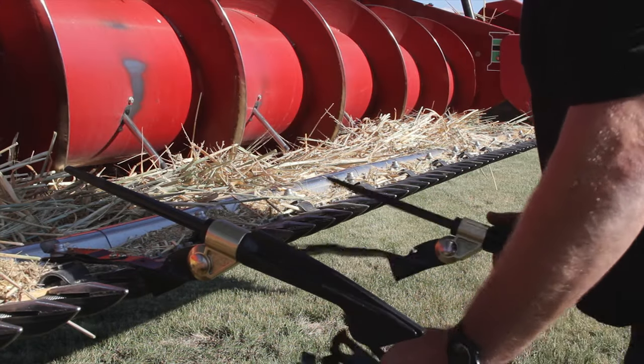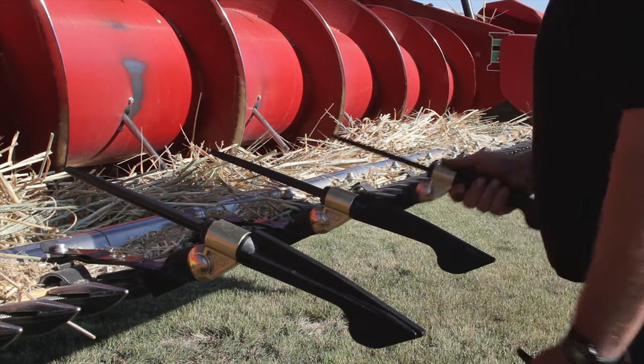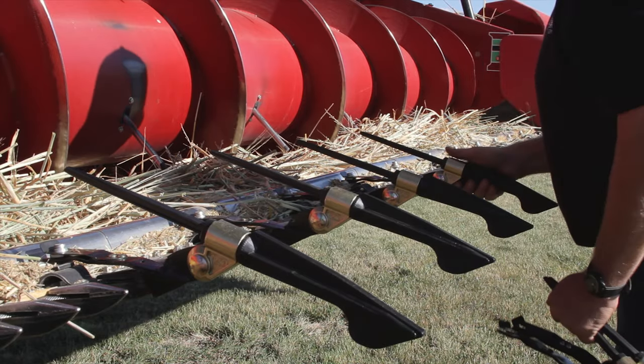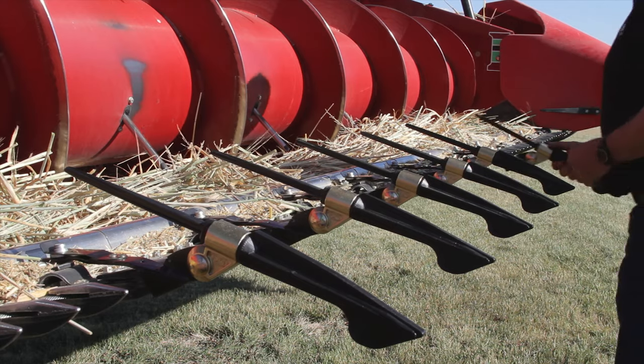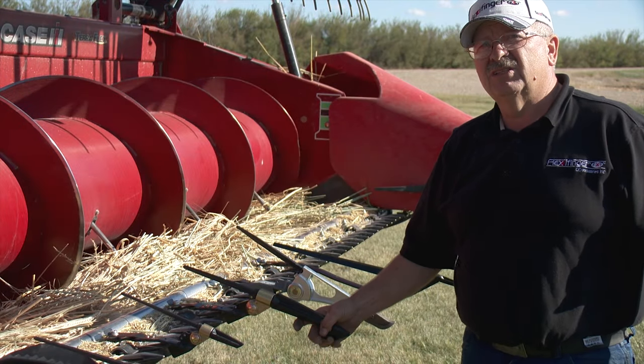The heavy duty lifter series is designed to be gentle on a variety of different crops and is quite popular with farmers. This one is more for downed cereal crops and twisted-up canola crops. And then we have one without the pad, which is kind of an all-purpose lifter — it will work in all situations.